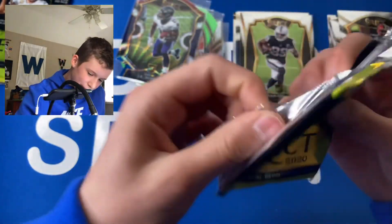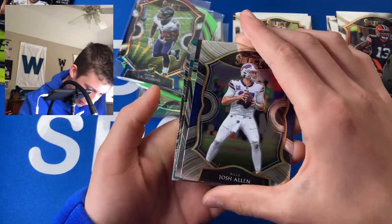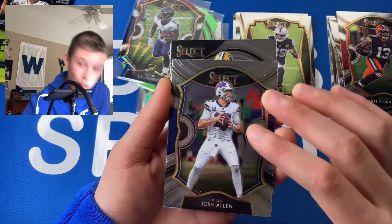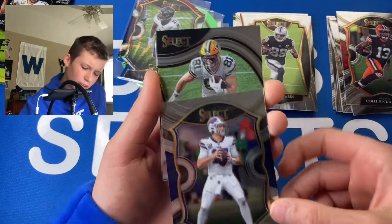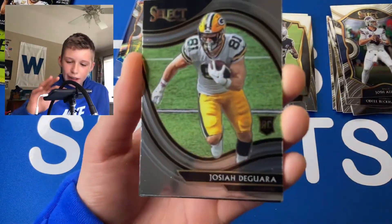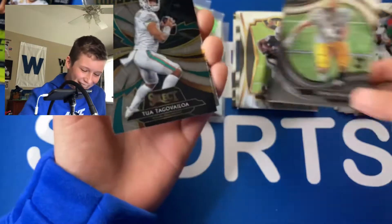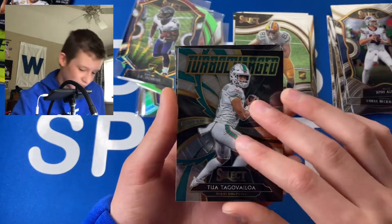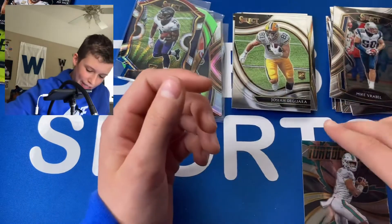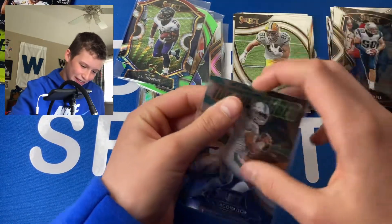Fifth pack — Josh Allen Concourse as our first card. We have another Field Level! Unfortunately it's a Josiah Jagora — that's just annoying. But this could be a Tua — and it is a Tua Turbocharged! So we had two of the three top rookies, both Turbocharged, so not the most desired cards but still very nice. And then a Mike Vrabel Club Level.